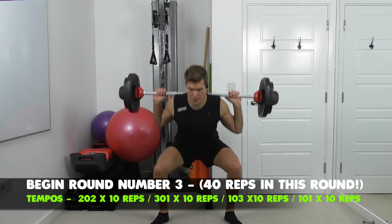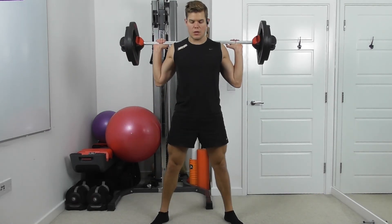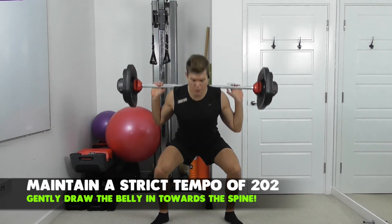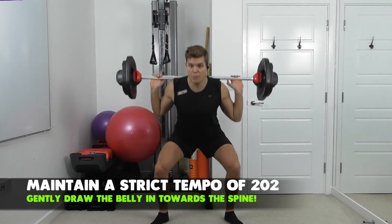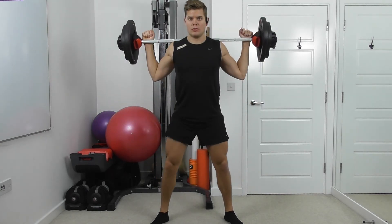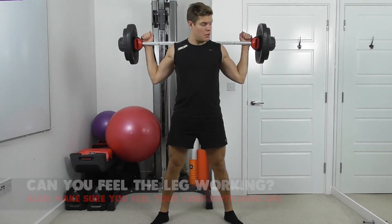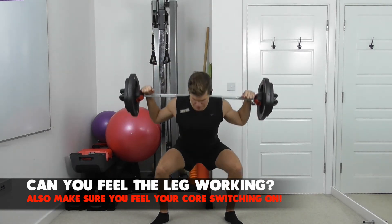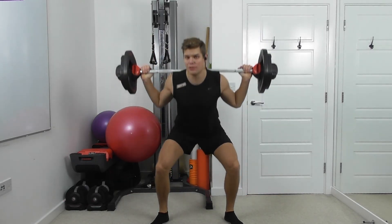Down for two — smooth and slow. Try not to stop at the top; keep the tension on the legs. Remember the first bit of the movement, you're tilting the hips back and loading the heels. Last two — get nice and low. Make sure the weight allows you to get all the way down.